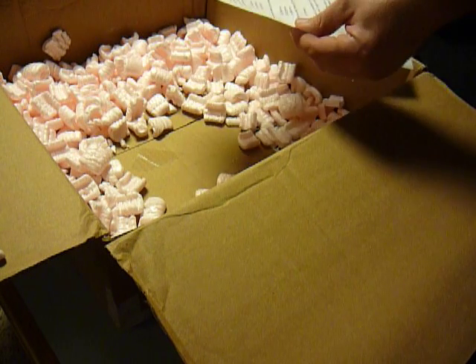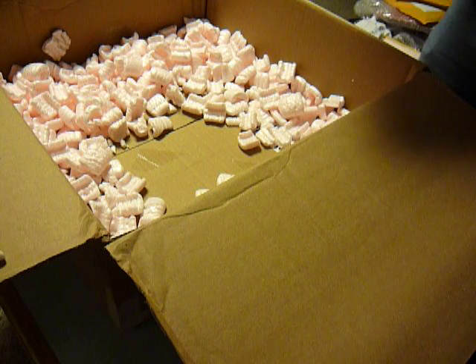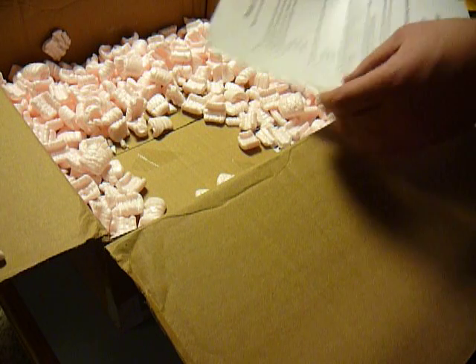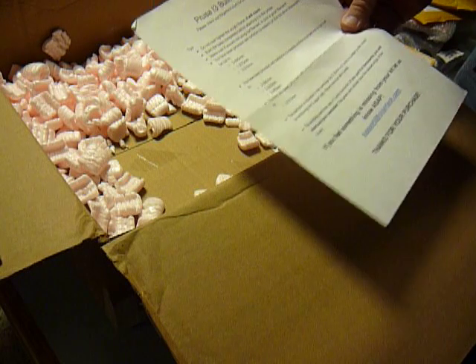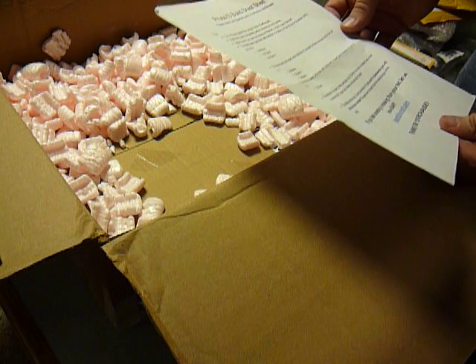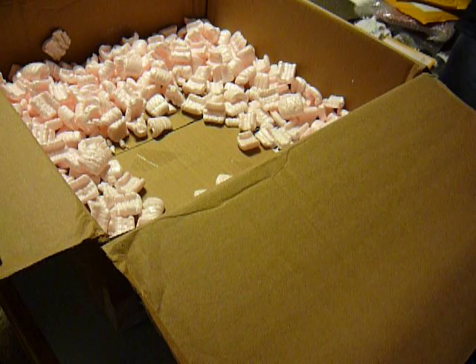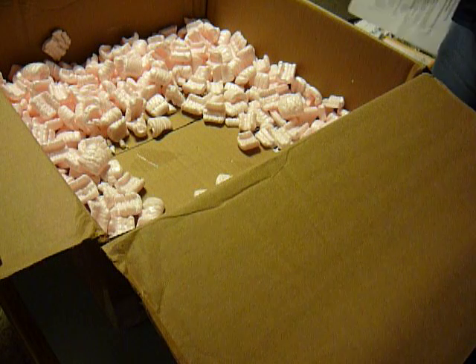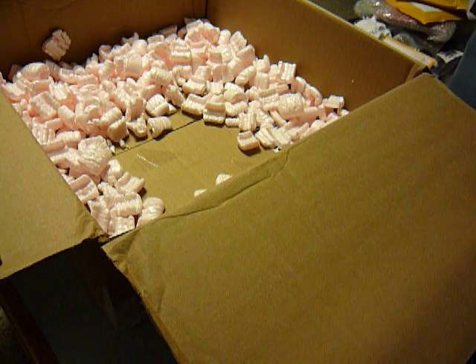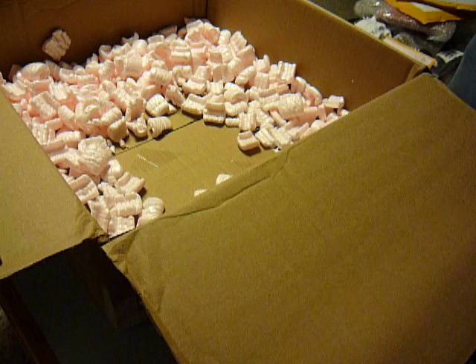I think you have to cut some of those rods because they have not been cut prior to coming here. Well, that's it. I'm going to empty out the rest of these packing peanuts and probably set up my work station here so that I can build this thing. I'll get back to you.